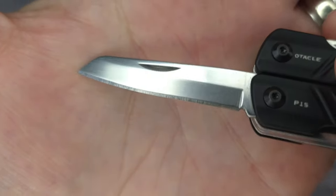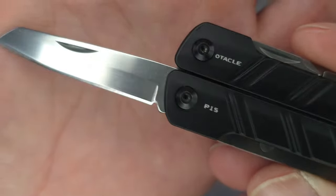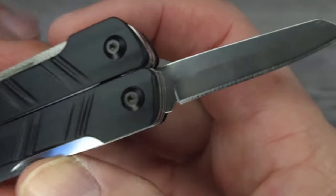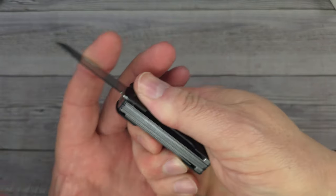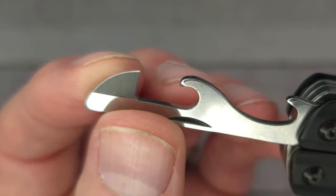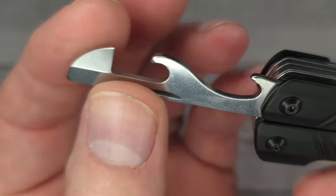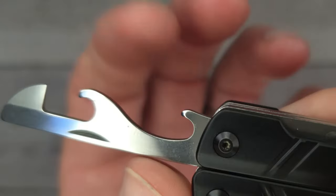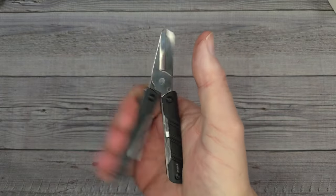On one side you have a small Phillips head screwdriver, on the other a flathead. Over here there's a really cool little sheepsfoot blade — the steel is around 20CR or 30CR13. It has a nice usable blade and fits in the hand well, even for large hands. On this side there's a dual tool: the edge is sharpened so you can open cans — works about as fast as an electric can opener — and this part is a bottle opener.